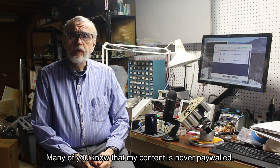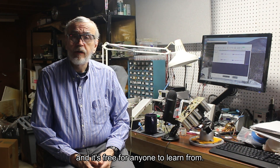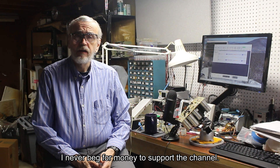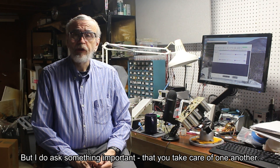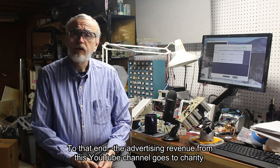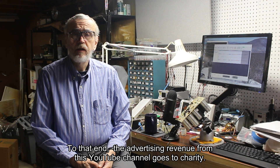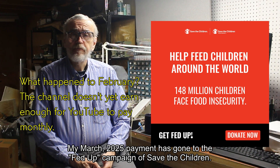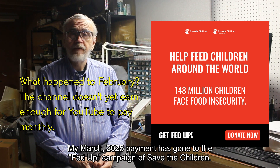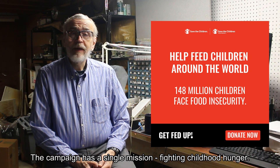Many of you know that my content is never paywalled and is free for anyone to learn from. I never beg for money to support the channel, but I do ask something important: that you take care of one another. The advertising revenue from this YouTube channel goes to charity. My March 2025 payment has gone to the Get Fed Up campaign of Save the Children. The campaign has a single mission: fighting childhood hunger.